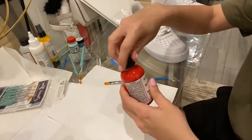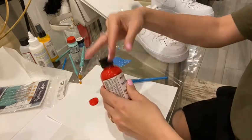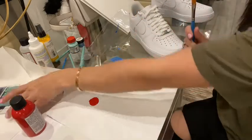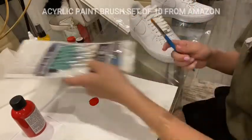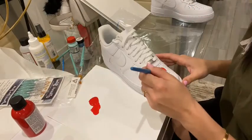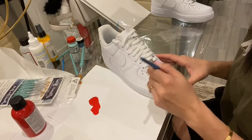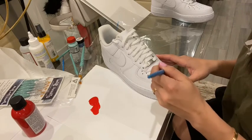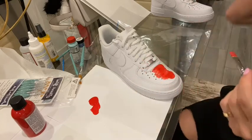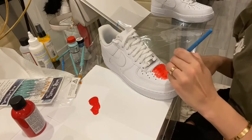Step one: make sure you cover your table because you don't want paint everywhere. I'm going to put a little bit of red paint on — okay that was not a little bit. We're going to paint this part red. You're going to need multiple coats — on the pink one I did four coats of pink, and then the acrylic finisher twice.